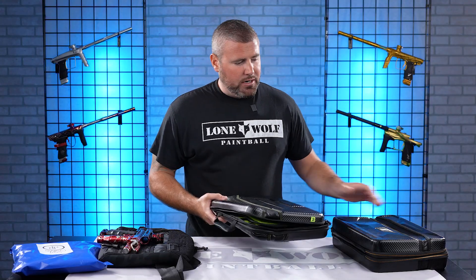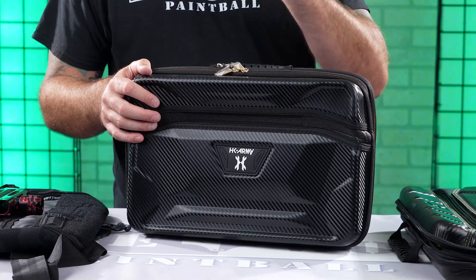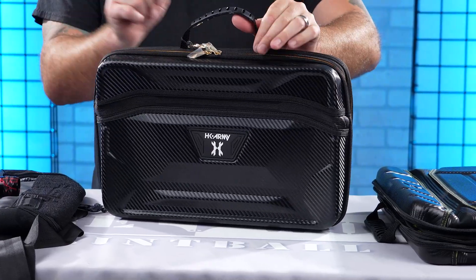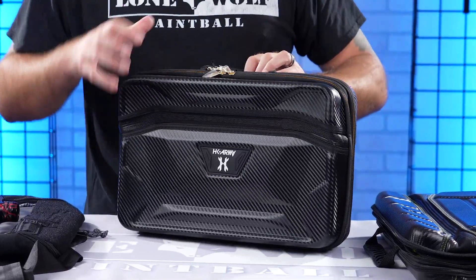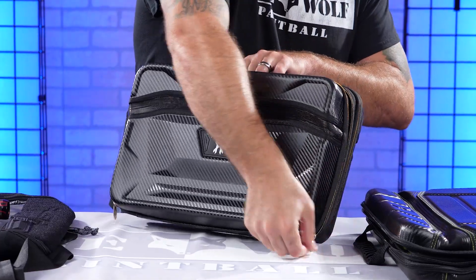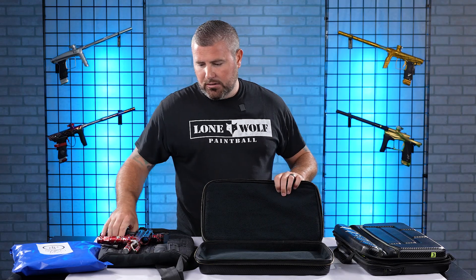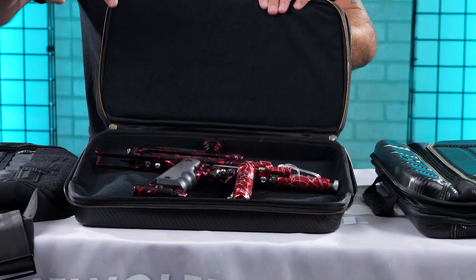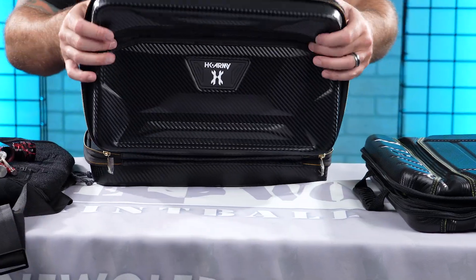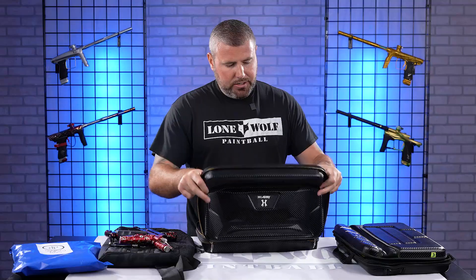Moving on to the HK Army — I think this is their 2.0 version. This one is definitely meant to carry two markers with padded compartments. It has kind of the same rubber top handle as Exalt. Opening up the top compartment, this one has plenty of room with the same rigid outer exterior as the Exalt. It has that half fold-down feature as well, so you don't have to open up all the zippers.